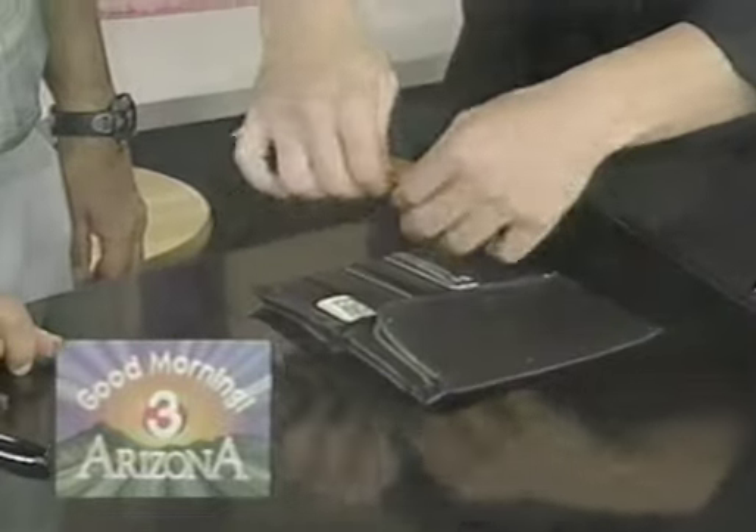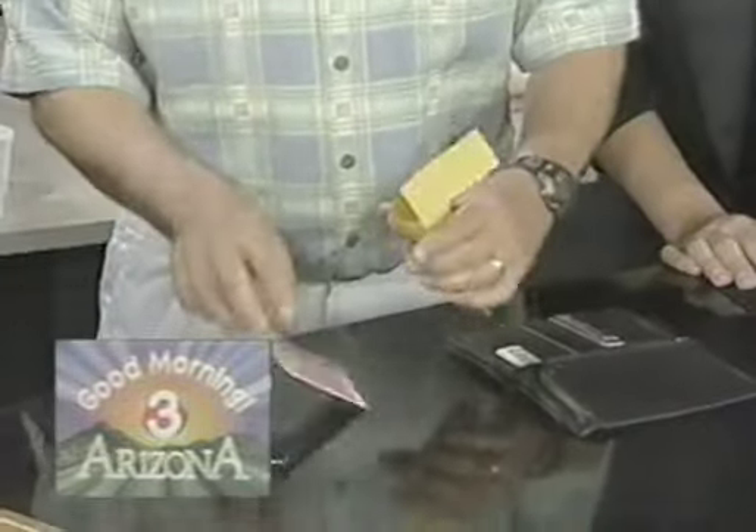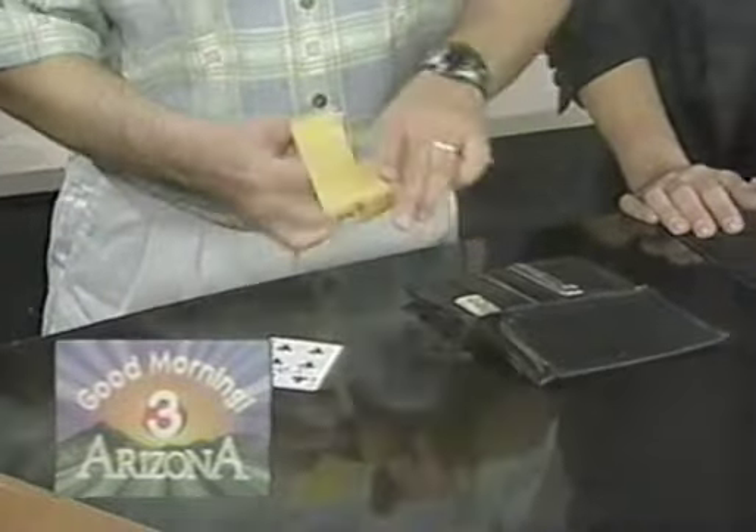Inside of here, silverware. Inside of here, a souvenir for you. Stop it. It should be your card wrapped with your newspaper prediction. What's your prediction? Oh, there it is.